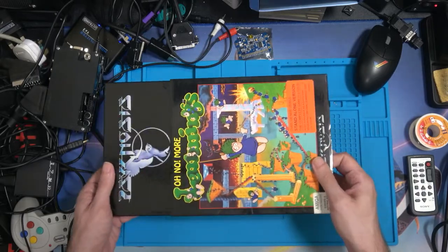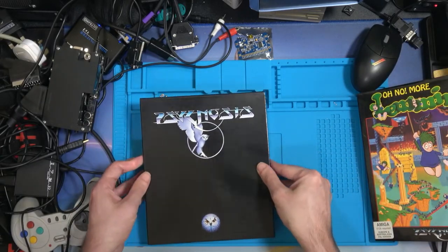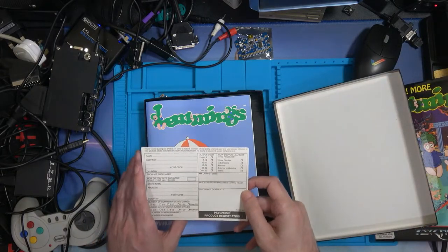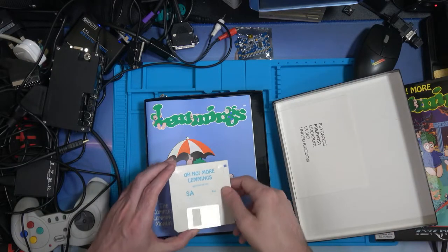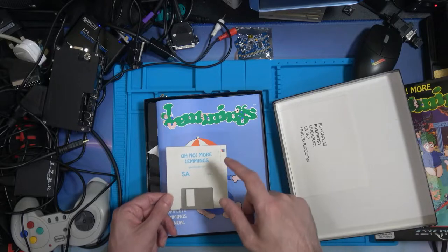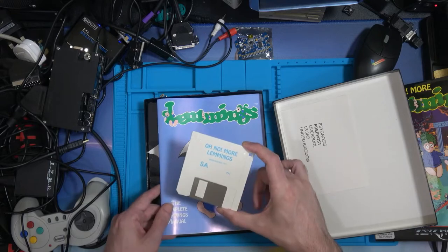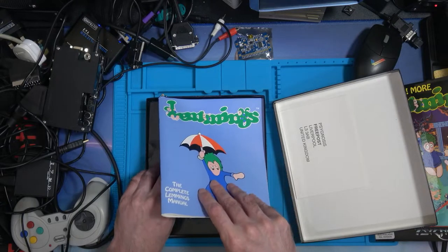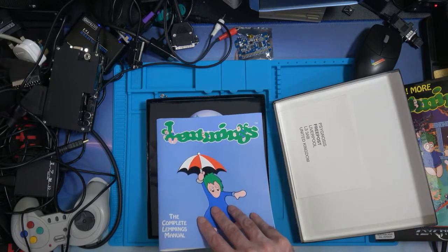Again, it's the same idea as last time — there's a sleeve and then a normal box. This one's got a registration card inside, so they want to know where you bought it, who you are, and how old you are. And this came on one floppy. That's kind of interesting because the first one came on two floppies and yet this is bootable — maybe they had better compression and got it all on one.